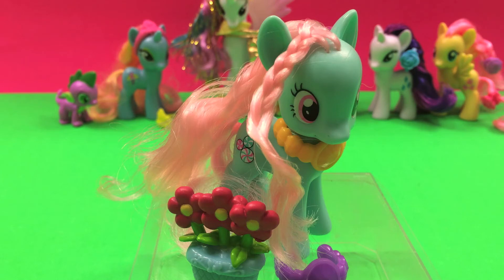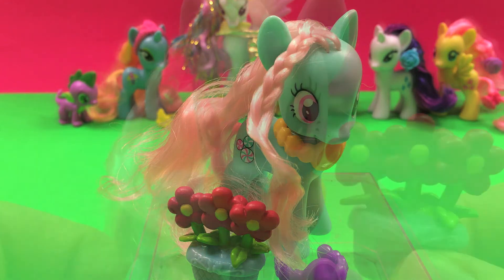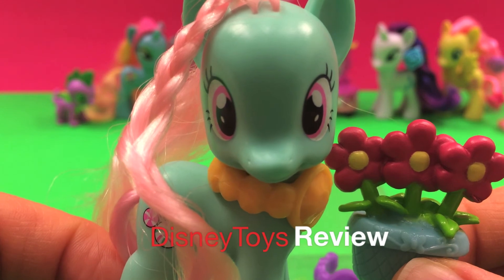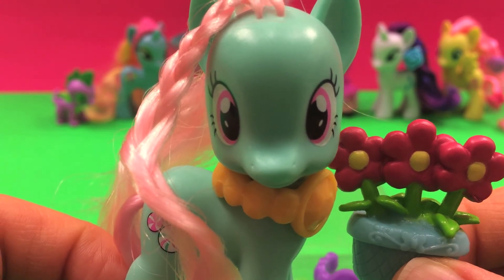So here is Minty. And if you remember, she also likes to play checkers with Sweetberry. This was Disney Toys Review. Thank you for watching. Subscribe and stay tuned on this channel for more exciting videos.